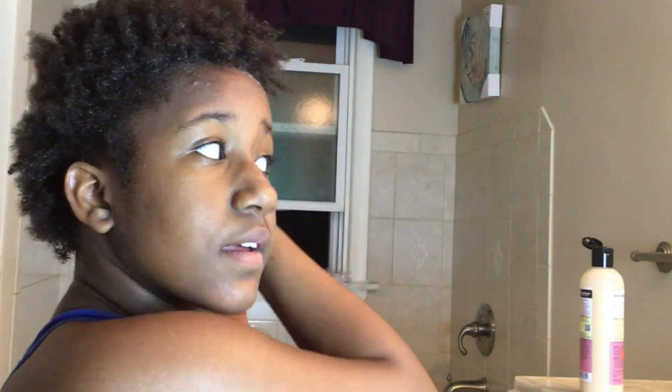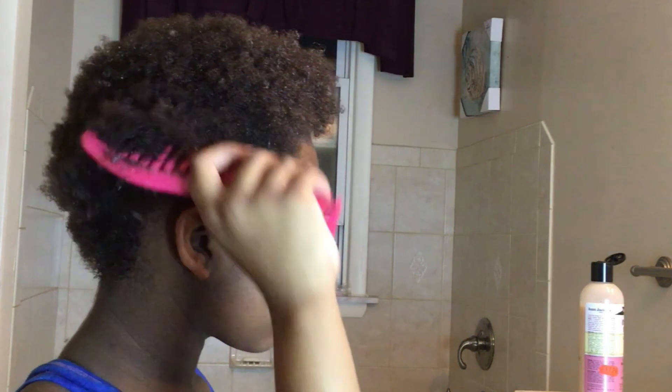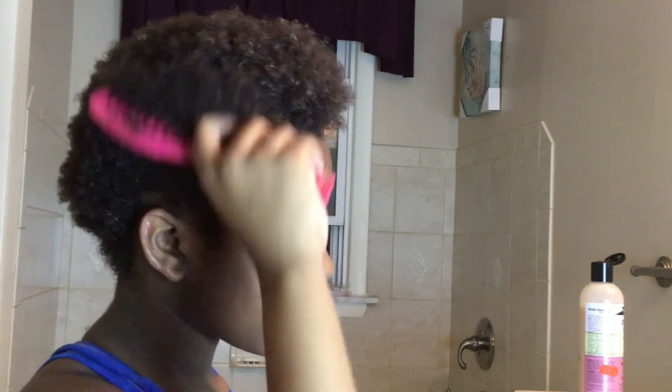Now I'm taking the instant detangler and going through my hair. I take a small amount because you don't want it drooping down throughout your whole head. Then I massage my hair again from roots to ends. Now I'm taking my comb and getting all the knots out — I start from the ends and work my way to the top, going around my whole hair. Once it's soft, I go through like I'm picking it out.